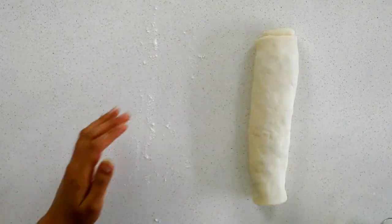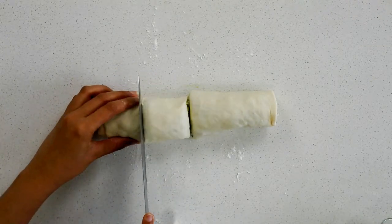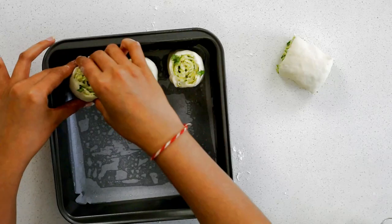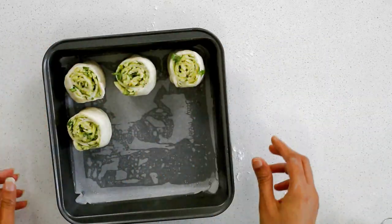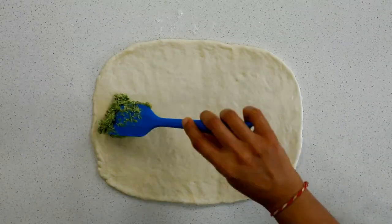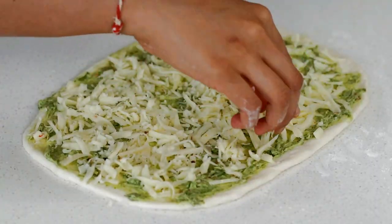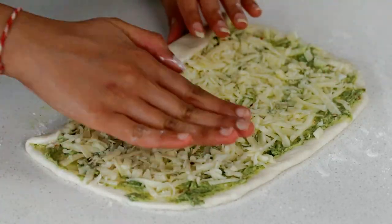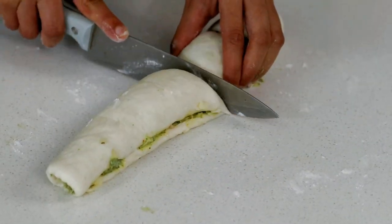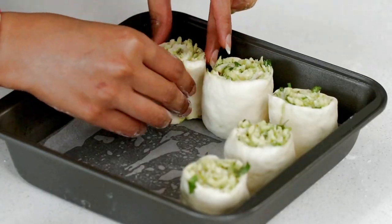You can cut them as thick or thin as you want — just keep in mind that the baking time will vary. Arrange the rolls into a greased pan. I've taken an eight-inch square pan. Do the same with the other half, cutting into five parts, and place them in the pan.